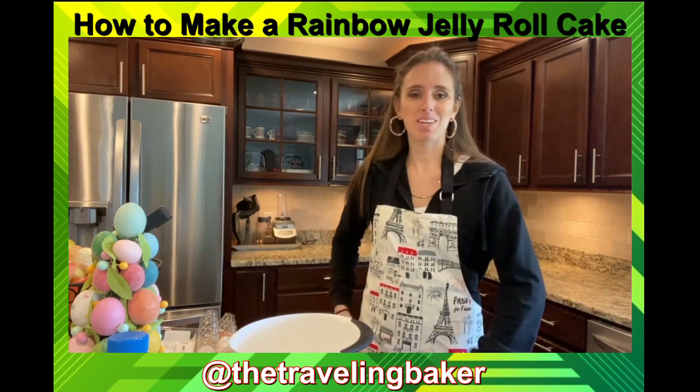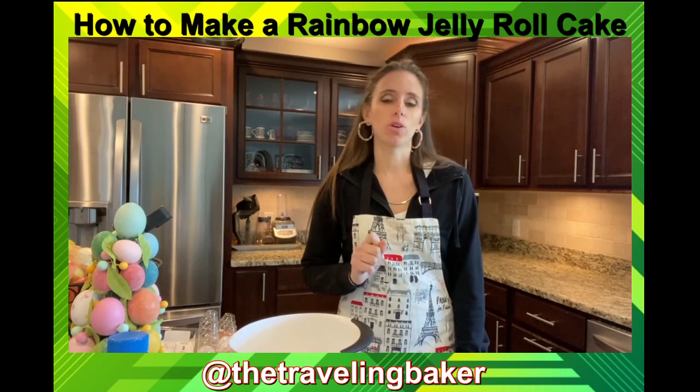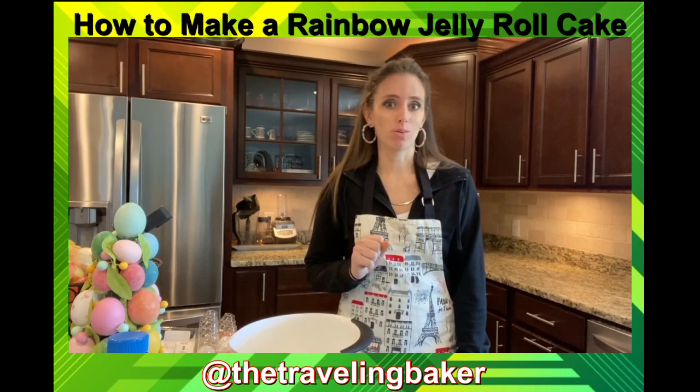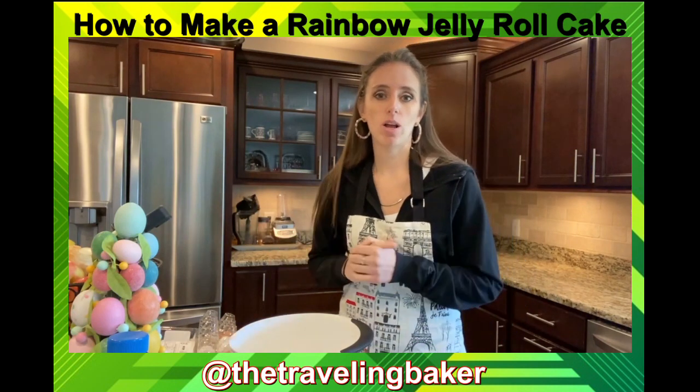Welcome back to another episode of Baking with Lexi. Today I'm going to show you a step-by-step tutorial on how to make a rainbow jelly roll. I'm just gonna go the simple route.